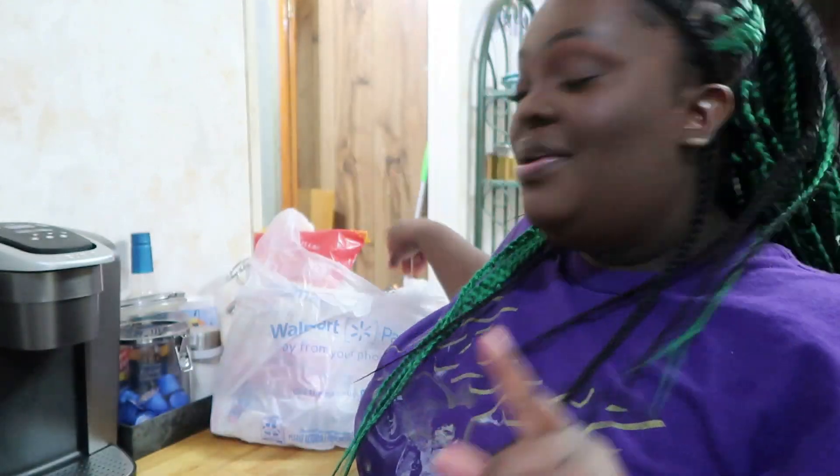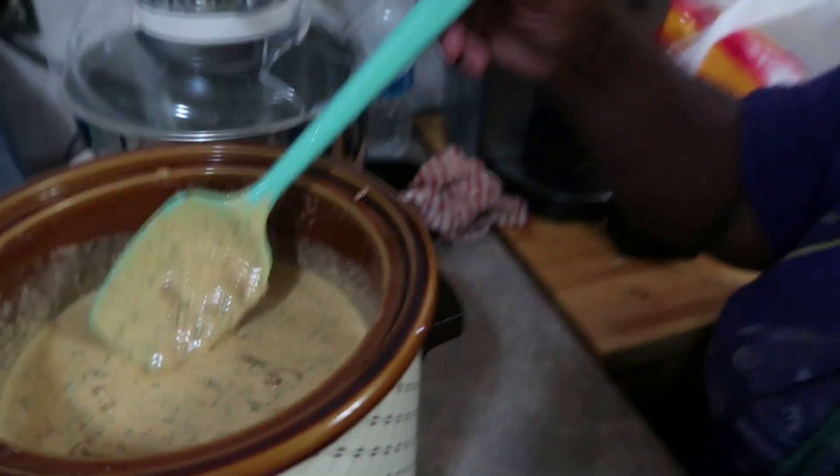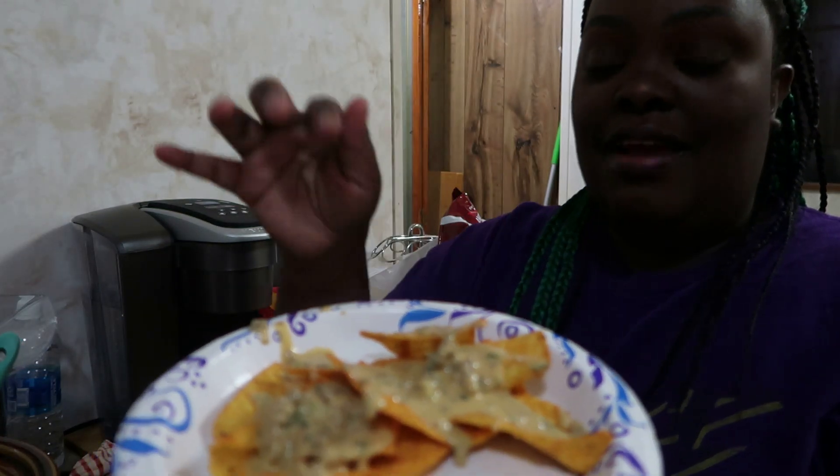My rotel is done — I basically just cleaned up while I waited. I'm not going to eat a lot but we are going to taste it for you guys. I'm doing Doritos. Y'all see how my rotel does not have those big chunks of tomato and chili — I don't like biting into that. But it still has the flavor, and that's what's important.